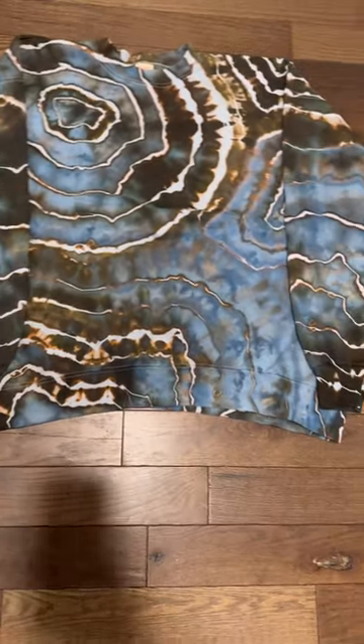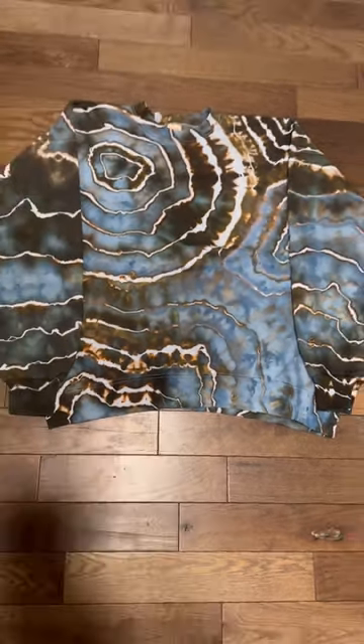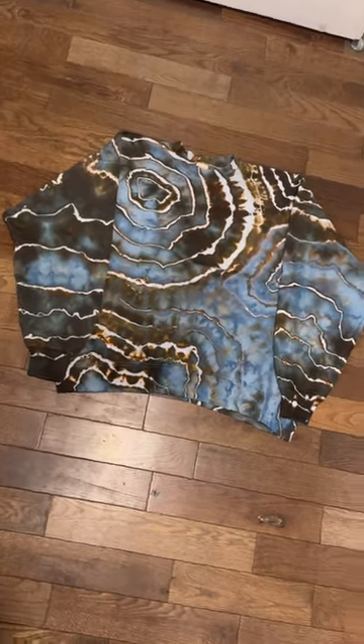This one is really interesting because even though it looks like there's more than one color, I actually only used one color of dye to make this one.